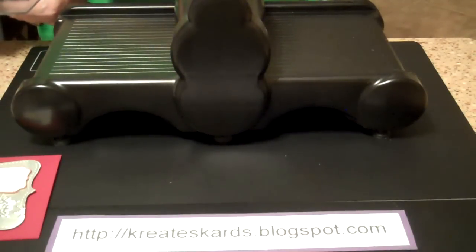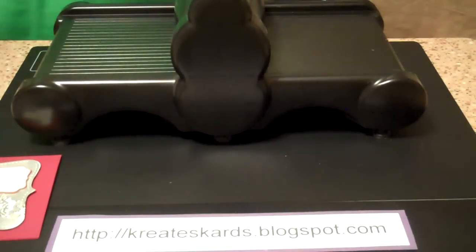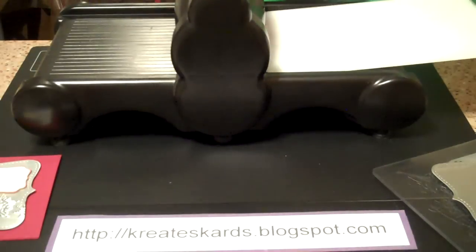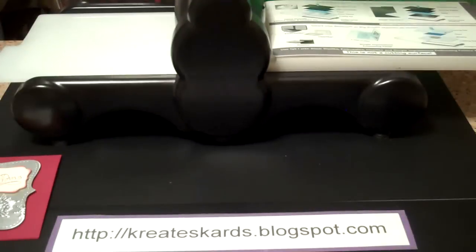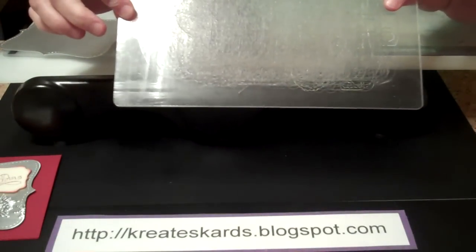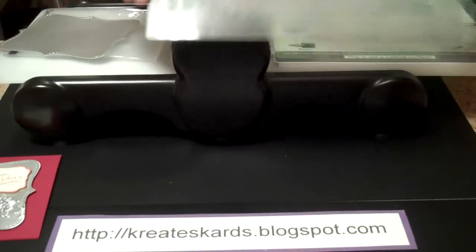Next what we're going to do is put it through the embossing folder. With doing that we need the multi-purpose platform. We're going to open it up to tab one and push this through. Put down one of our cutting pads. One thing I wanted to show you with the cutting pads — mine are very worn. It just shows they've been used. Until they actually crack, there is no need to replace them.